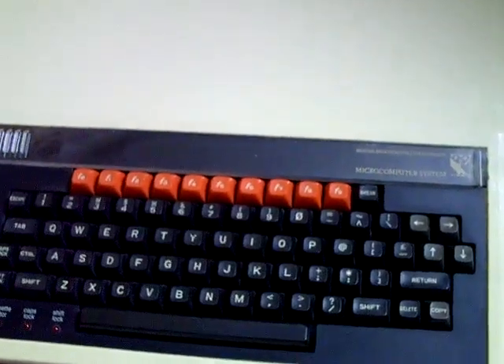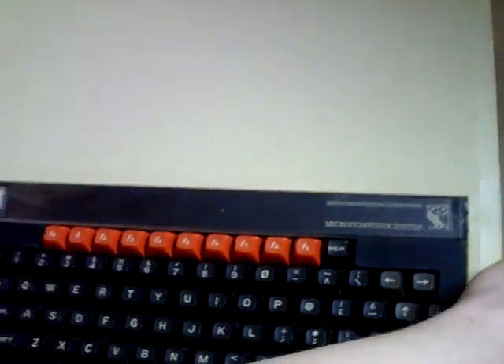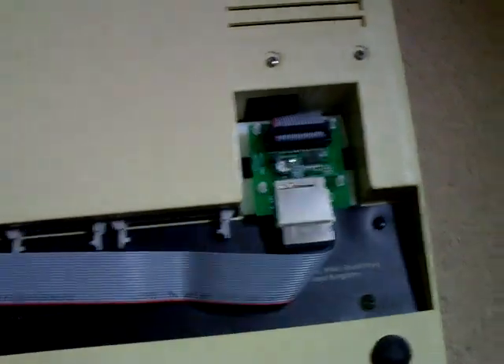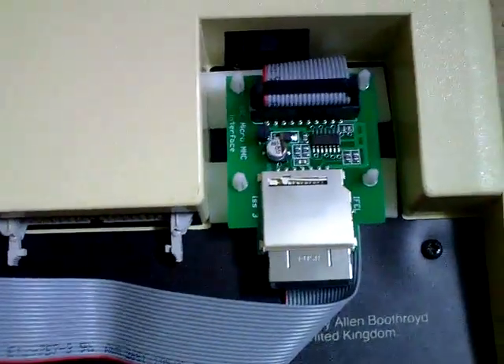Hello YouTube, PsychoFox here, and I recently picked up for my BBC Micro Model B, just like I did for my Commodore 64, an SD card interface.